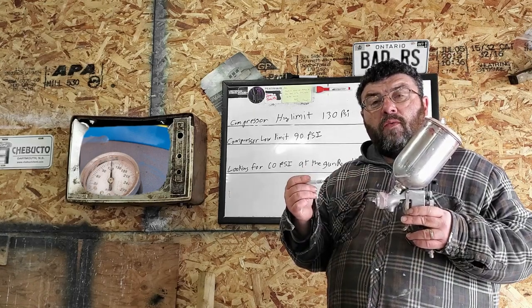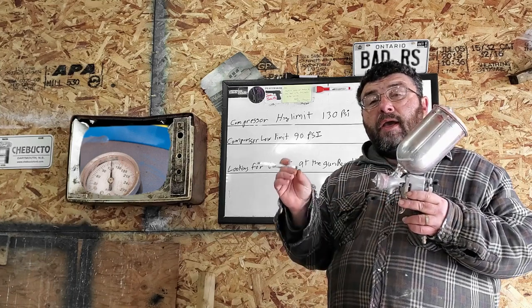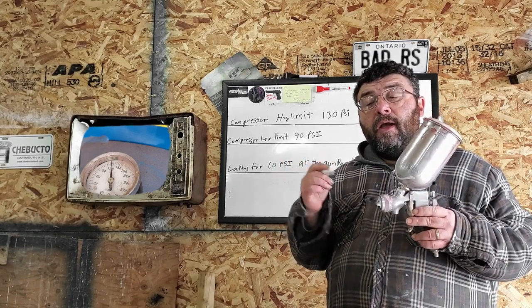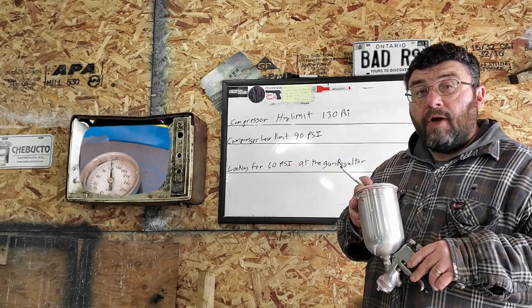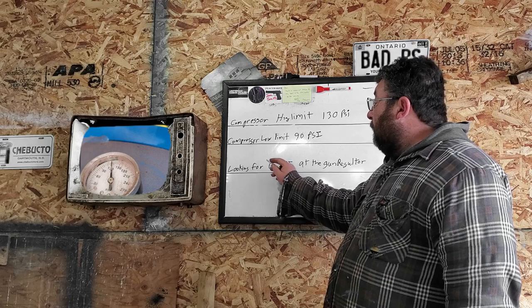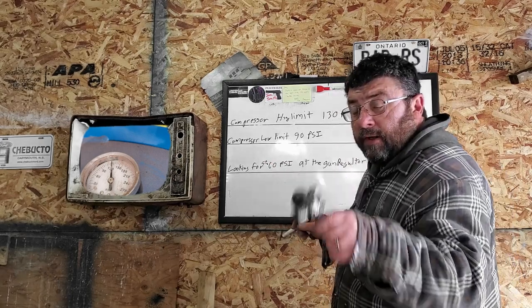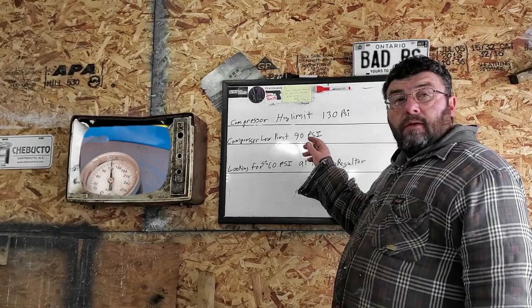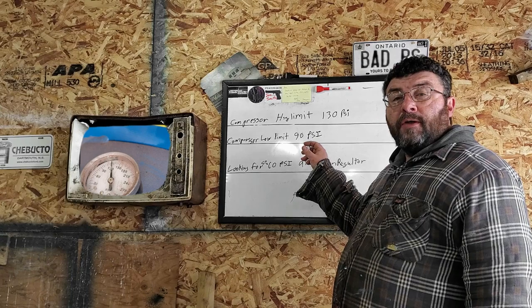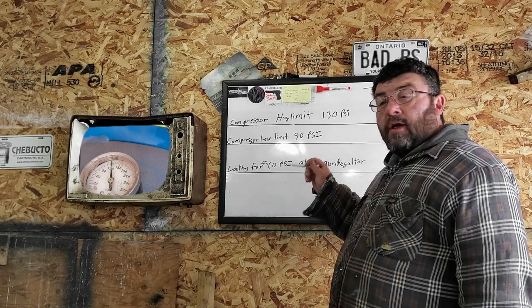To find out where your gun operates best, start at 50 PSI at the regulator and dial it back until you have a nice even pattern. This video is not about setting up your paint gun — it's about setting up your compressor. If your gun is looking for 50 to 60 PSI at the regulator, what you set your regulator at on your compressor is going to vary by the length of hoses you have and the type of gun you have.